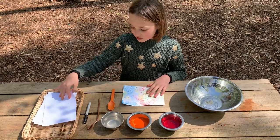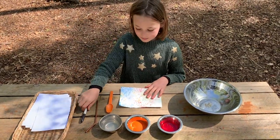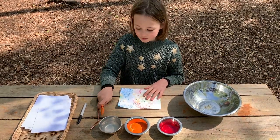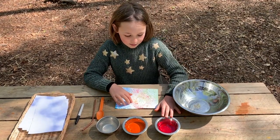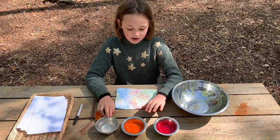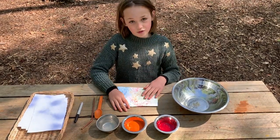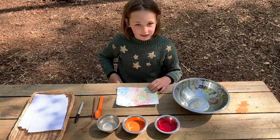You will need some pieces of card, a black pen, a straw, a spoon, a large bowl, some washing up liquid, some water and some paint. In this case we've used orange. You have to make sure you've got equal quantities of water, paint and washing up liquid.